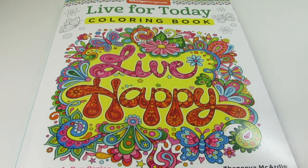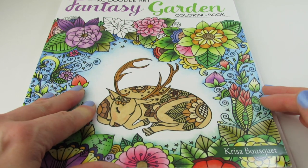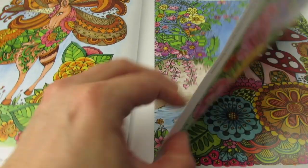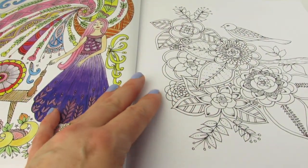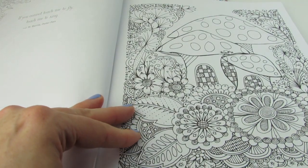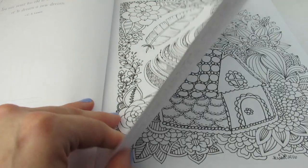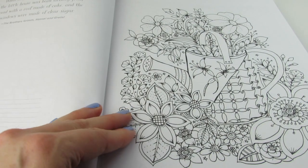That was Live Happy, and the next book is Fantasy Garden by Krissa Bousquet — hopefully I'm saying your name right, Krissa. We can look at some pre-colored ones in the beginning, then hop on over to some ones that we can color. These are just one-sided. Very, very pretty.